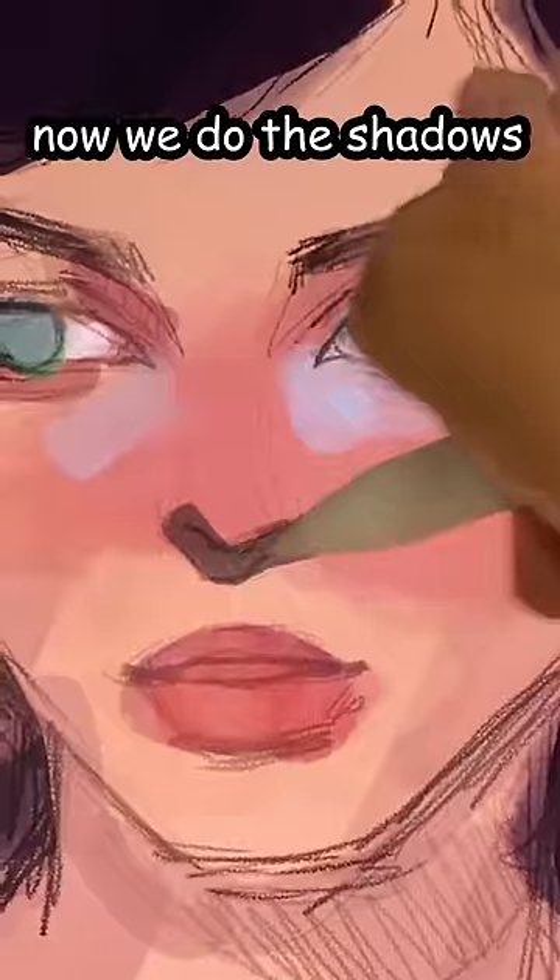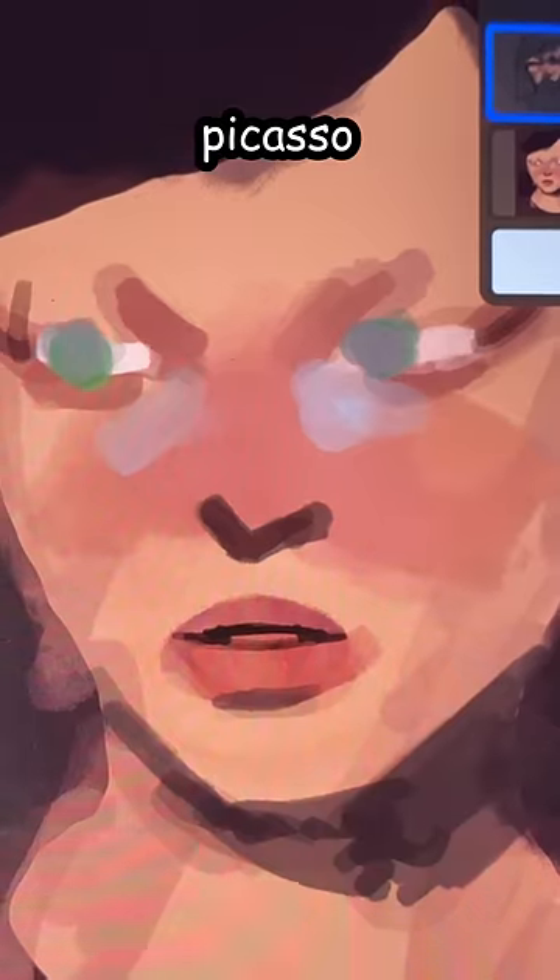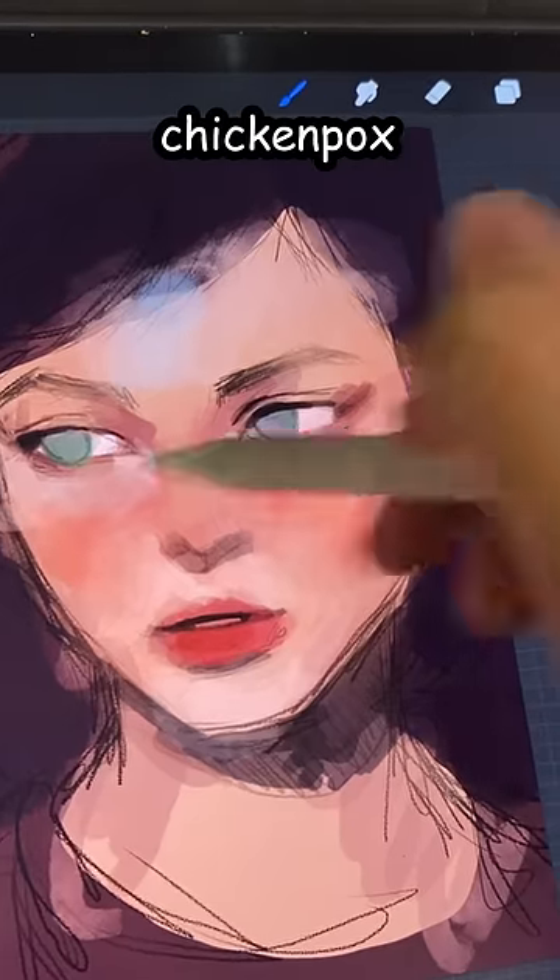Now we do the shadows. Add this tiny beard under her lips. Picasso. She looks like she's got chicken pox. But anyway,